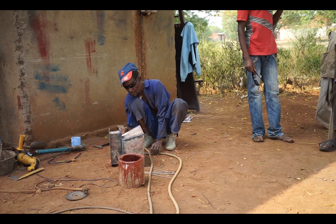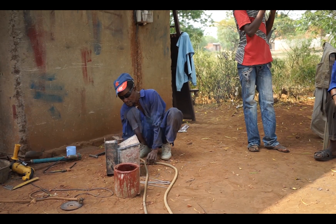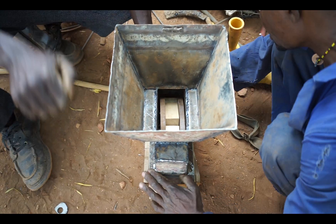Here you can see one of the workers welding. It's a homemade welder, and yes, those are sunglasses he's wearing. Here they're testing to make sure that the hopper works with the prototype.